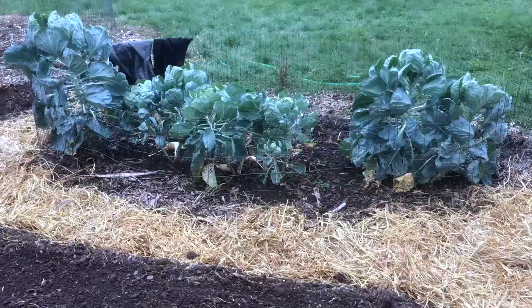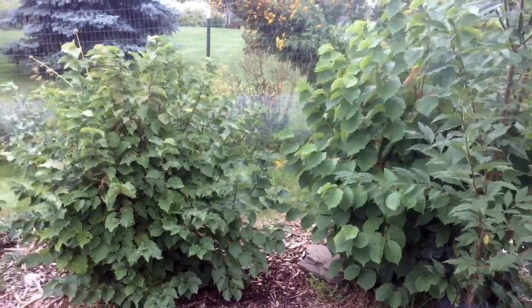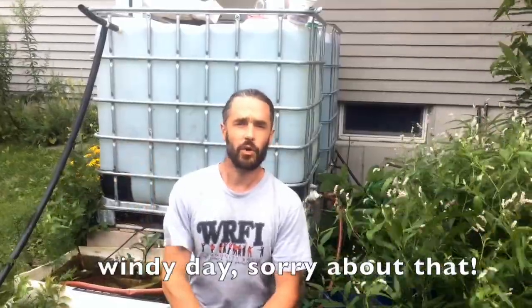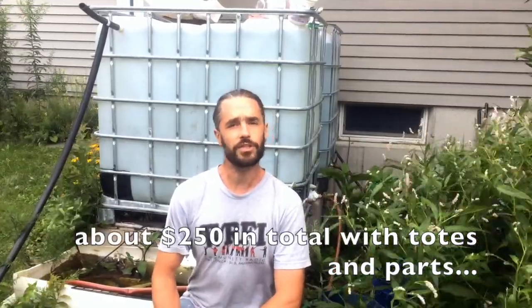A friend of ours asked for some help in setting up a rainwater collection for her pretty wonderful young food forest system that she's been developing and we've been helping her out with. These are two IBC totes, so it holds a little shy of 600 gallons, very straightforward to install. If you're interested in seeing our process for setting up rainwater collection, stick around and watch the video.